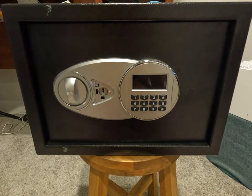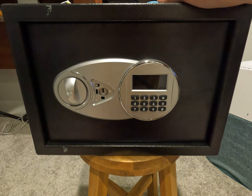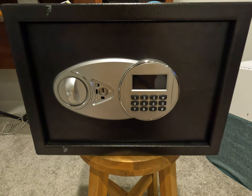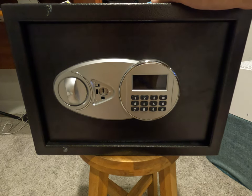I wanted to show you this new safe I just got off Amazon about a month ago. So far it's done a great job protecting my valuables and documents since my family recently moved. You can hear what I hit on the top and the side — it's made of solid metal.